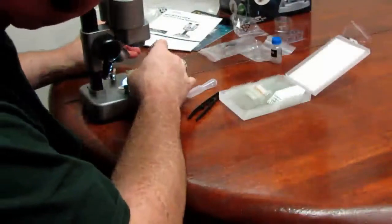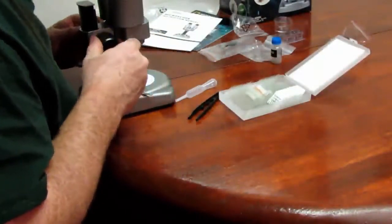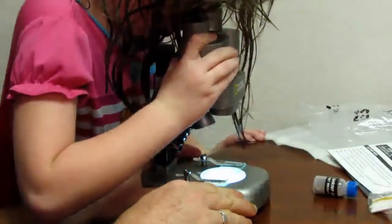Overall, I think this is a very nice set, especially with the lenses being so clear. I hope that this gives you a better idea of the product. Thank you very much for watching.